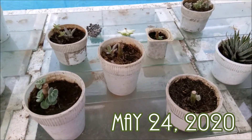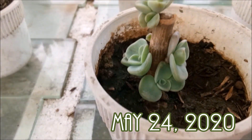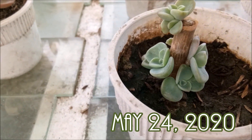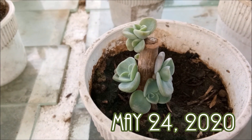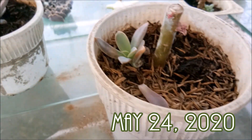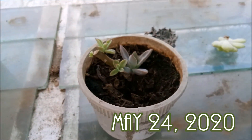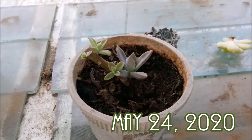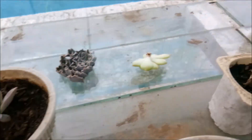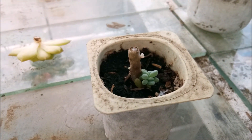They're doing well, very very well. Look at this one — see how many little Harry Watsons I have now. In this one it has one, very beautiful. This one also, Fred Ives, very beautiful. Fred Ives again, very beautiful. This one is a Graptoveria, it's also very very beautiful.